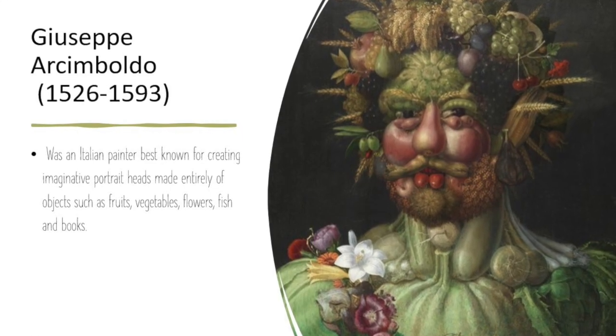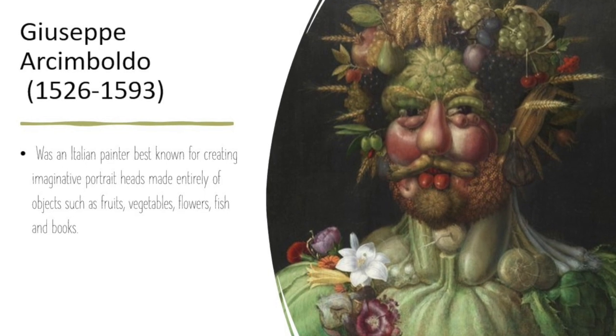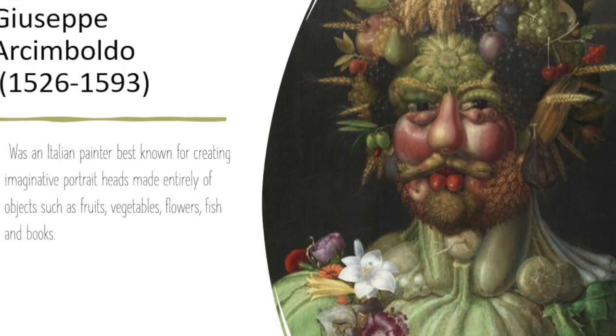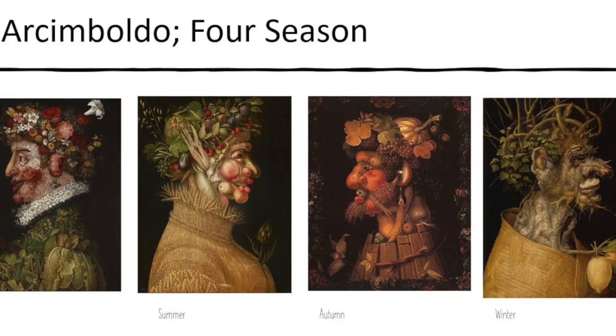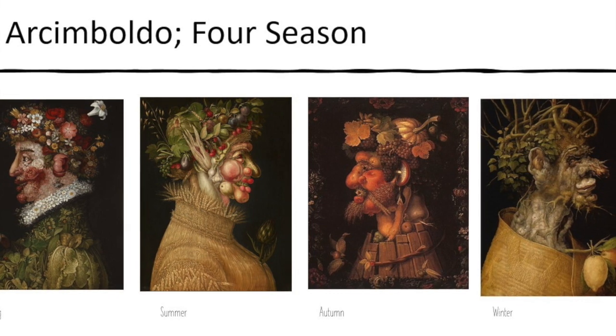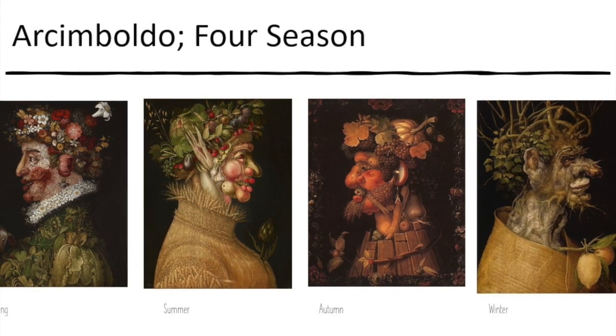Giuseppe Arcimboldo was an Italian painter best known for creating imaginative portrait heads made out of things like flowers, fruits, leaves, and sticks — even books. He was a master Renaissance painter, and although his earlier work included things like dignitaries and religious themes,